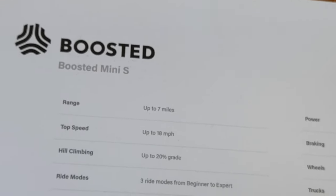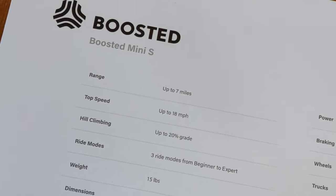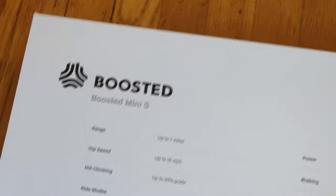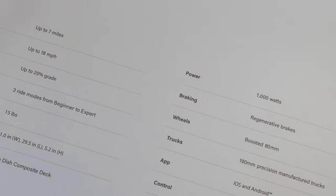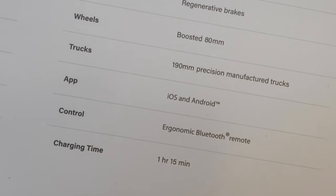The scooter is around $1600, and the Mini S comes in at $750. It has a range of 7 miles, a top speed of 18 miles per hour, and it can ride hills — I've tried it and it does. It weighs around 15 pounds and has three modes; I usually ride in intermediate mode. It has a 1000-watt battery, the braking is regenerative so going downhill charges the battery, the wheels are 80 millimeter, and you can download the app on iOS and Android.